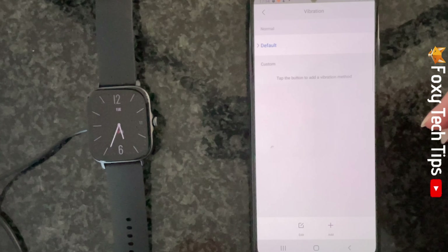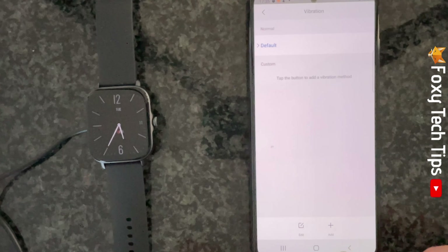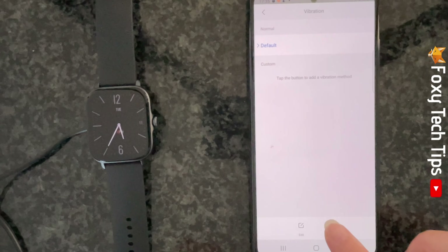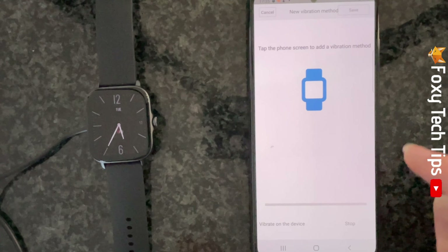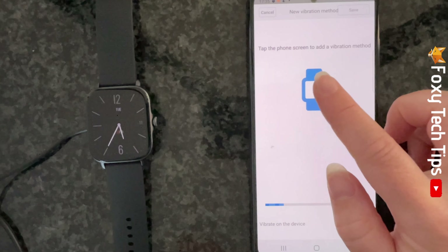To do this, tap on the notification that you would like to have a different vibration pattern for and tap the plus and add at the bottom of the page. Now hold your finger down on the screen for the time that you would like it to vibrate to create a pattern.